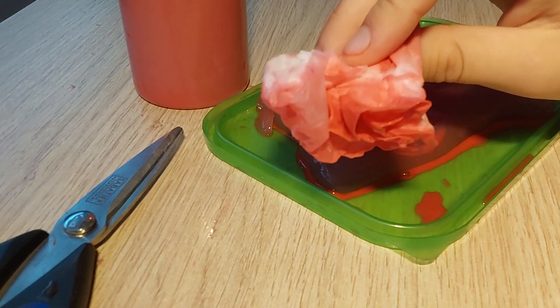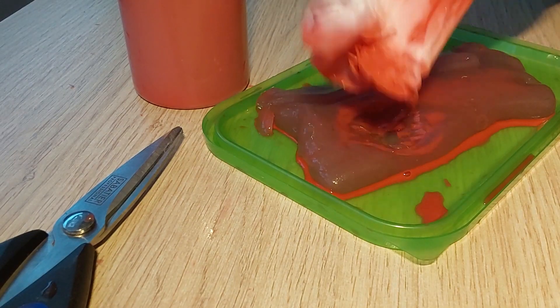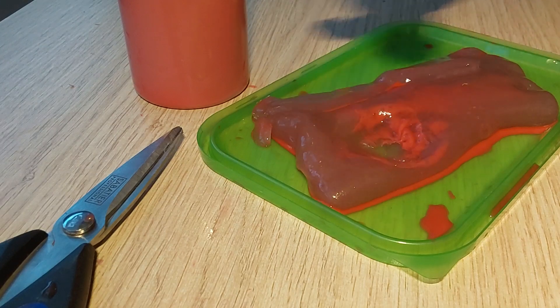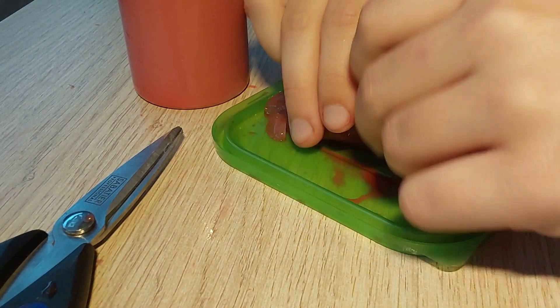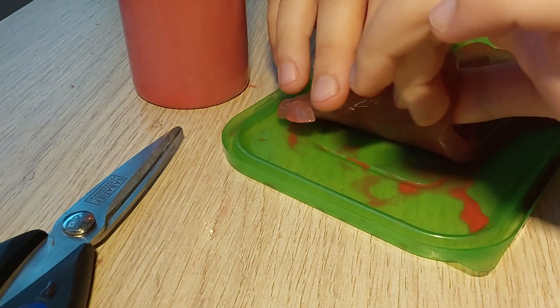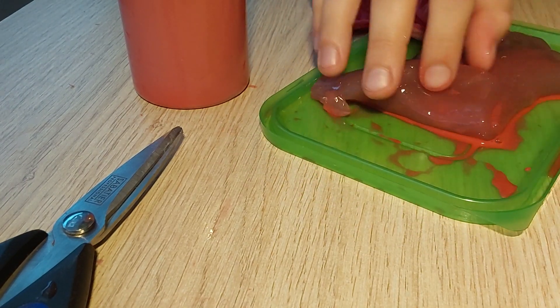This looks like real blood in real life. Soak all of it up. Since the blister is still there I'm just gonna fold it so I can hold it. This is skin — it's not slime.